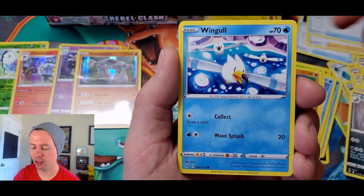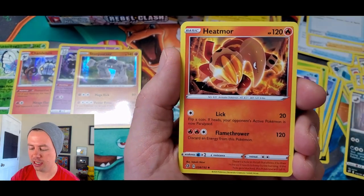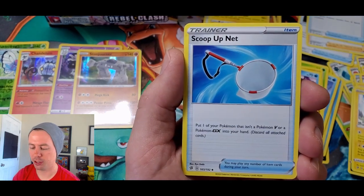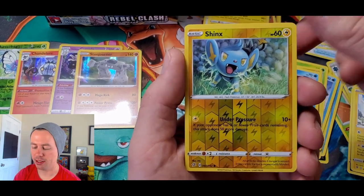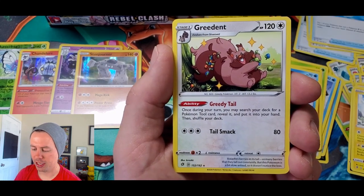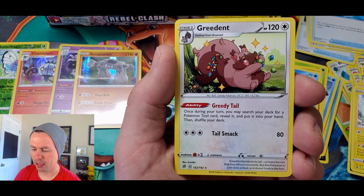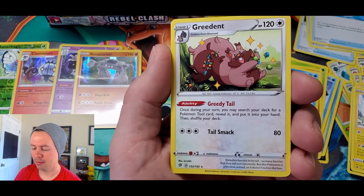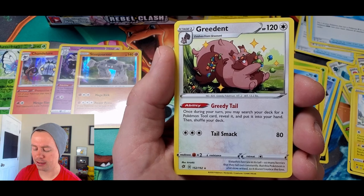Nosepass, Wingleull, Fire Energy, Heatmor, Mopeco, Scoop Up Net, Shinx reverse holo, and a Greedent. Interesting — it's like he's eating lots of what looks like candy but it's a bunch of berries and nuts and whatnot.